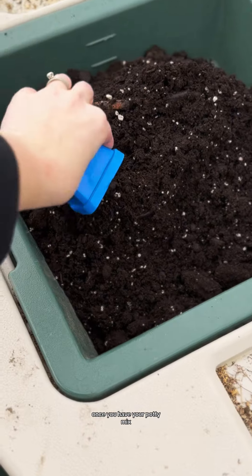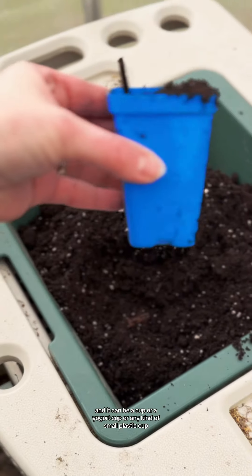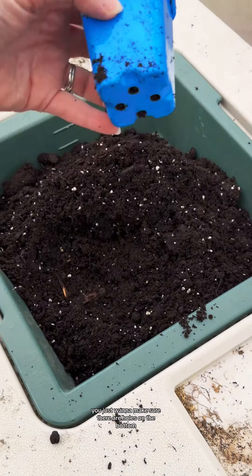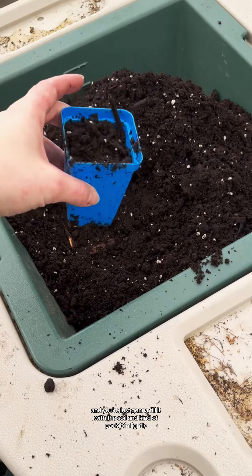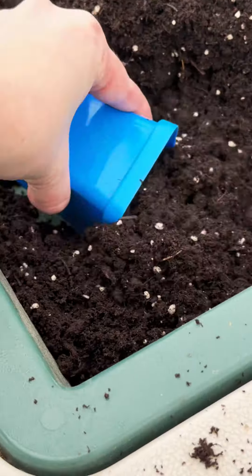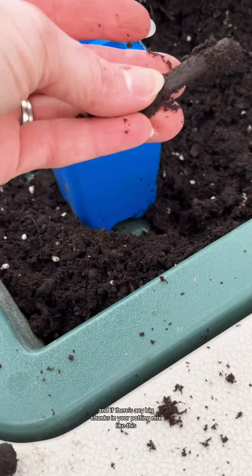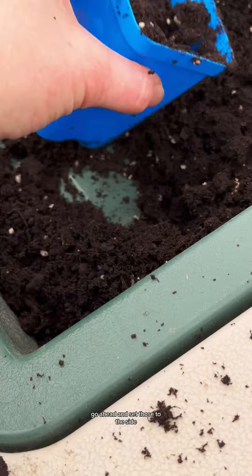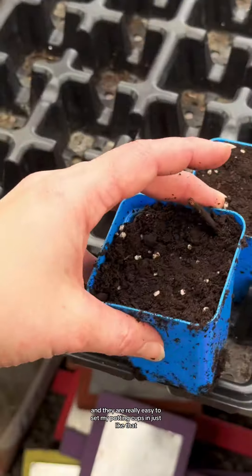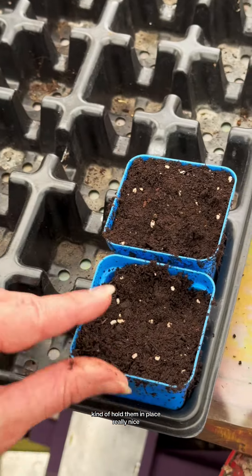Once you have your potting mix, you're going to take your little container — it can be a cup, a yogurt cup, or any kind of small plastic cup. It doesn't have to be a garden cup. You just want to make sure there are holes on the bottom, and you're going to fill it with the soil and kind of pack it in lightly. I have these nice trays from Bootstrap Farmer that hold my potting cups in place really nicely.